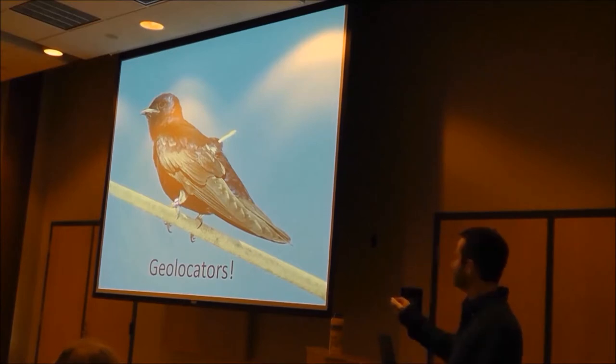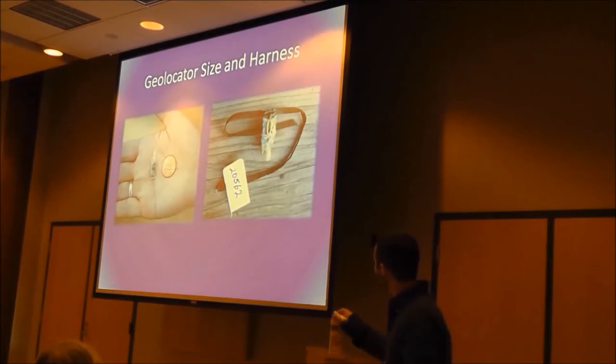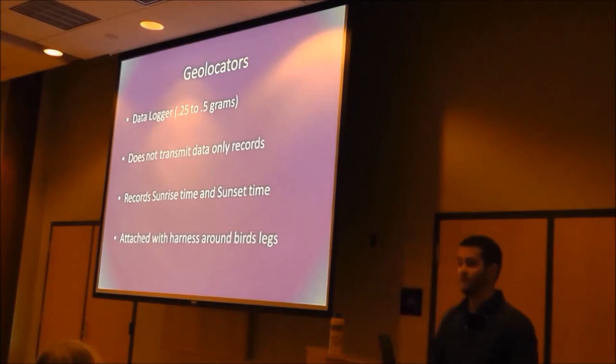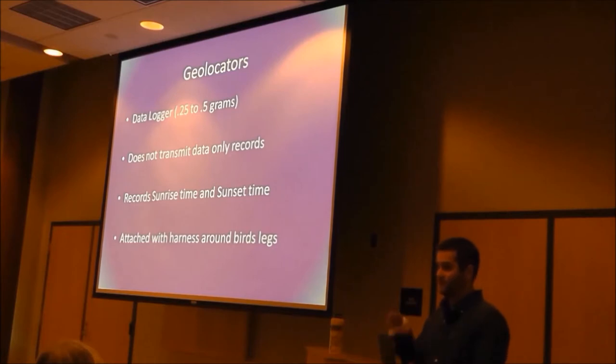So what is a geolocator? This is the stock of the geolocator — the actual geolocator is underneath the bird's feathers. What it is, is a computer chip. The computer chip has a light detector on it. Right at the very tip of that stock — you can actually kind of see it here — it's a little piece of silver, and what that does is it detects the time that the sun comes up and the time that the sun goes down. You guys have probably heard that back in the day, sailors would look at the sun and see where it was, and from that they could tell where they were on the globe. That's how this works.